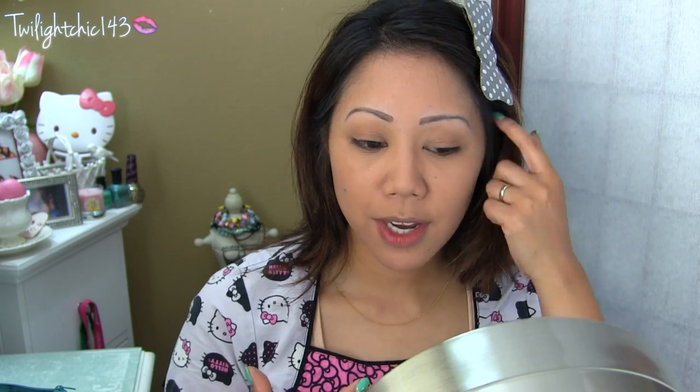This is how the foundation looks after I've worked it into my skin. My first thoughts are that it feels so smooth and silky on the skin, and it set so beautifully. It only took literally a few seconds to immediately set to a powder finish. I'm not going to set this with any powder because I want to see how this foundation works on its own. I'd say it's light to medium coverage — it definitely evened out my skin tone — and it has more of a matte finish with no dewiness at all.